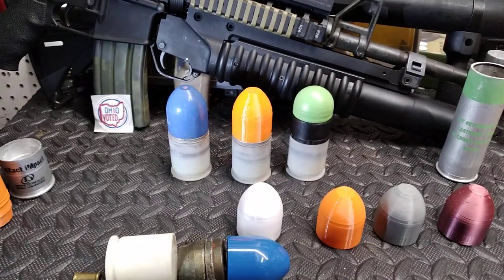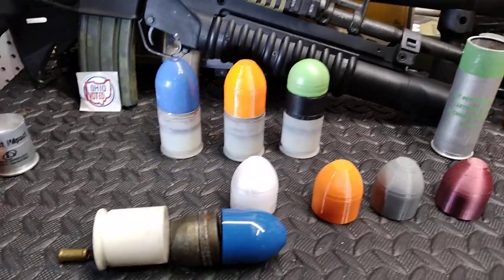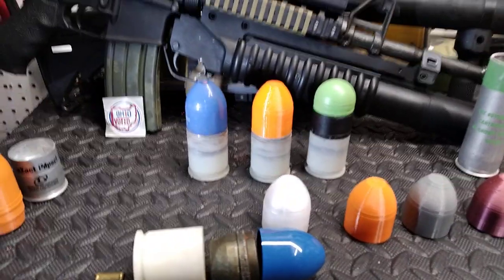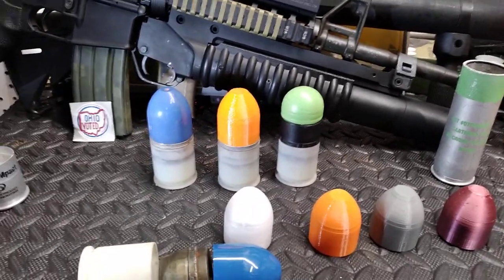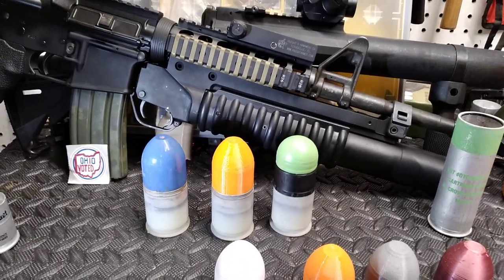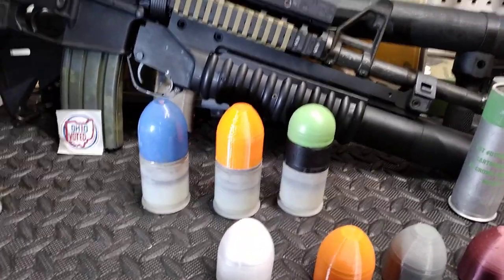Hello everybody, Jake here with Chevrolet Tech Group. If you've seen any of my videos you've probably seen me shooting my 40mm grenade launchers pretty regularly. These have been really popular lately, especially after Grand Thumb released a video shooting a bunch of different grenade launchers with a bunch of different really cool ammo. One of the questions almost everybody has is where do you find ammo and what ammo can you shoot. I'll go over the most common and how I shoot this thing cheaper than some other guns — definitely cheaper than a 50 BMG and right now cheaper than 9mm.